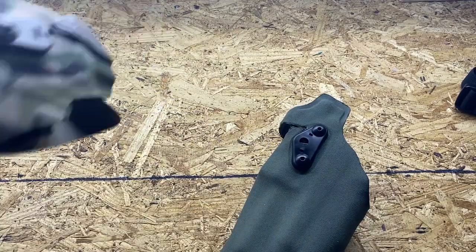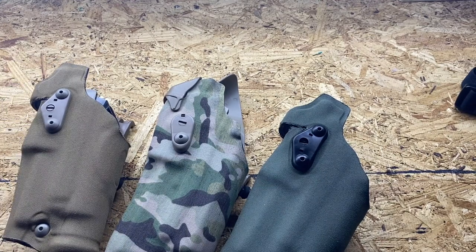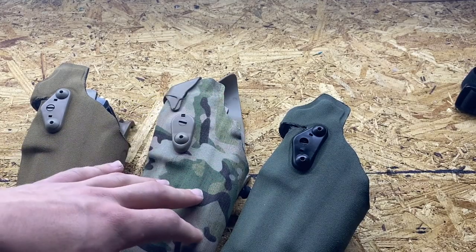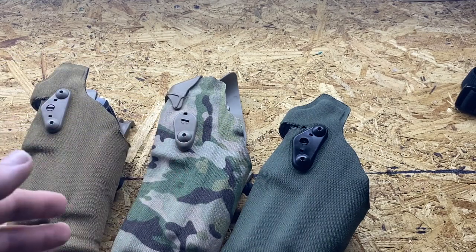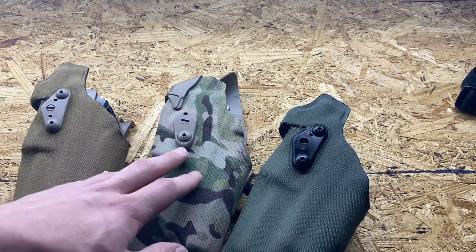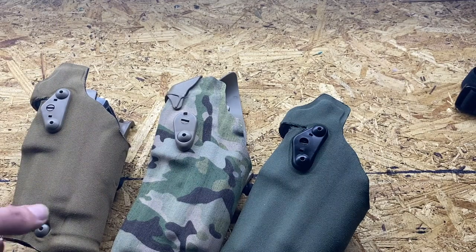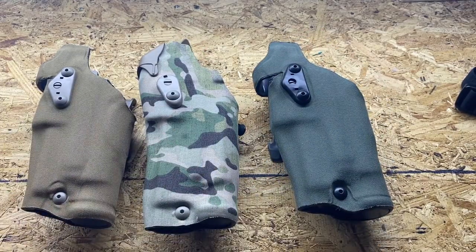When it comes down to it, all these holsters are great options — proven and used by just about any agency or group you can think of. I'm just not a fan of my 6390 RDS; I don't know if it's just my holster or if others are having the same experience with the new 6390s. If you are, I'd love to hear it in the comments. I'm a 6354 DO guy, not an RDS guy. Thanks for watching — if you want to see anything else, drop it in the comments and I'll try to make a video about it.